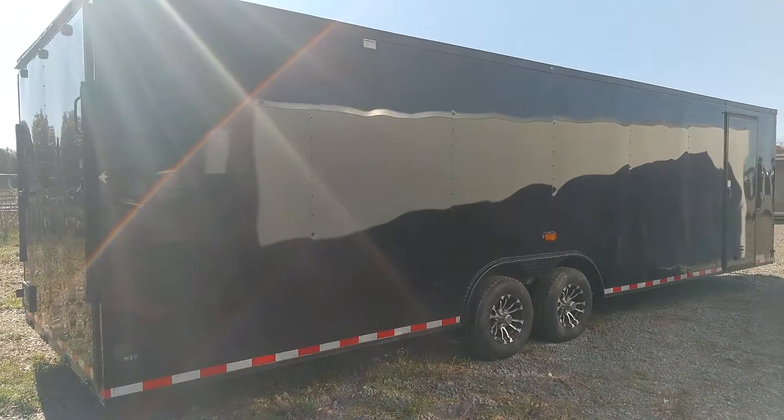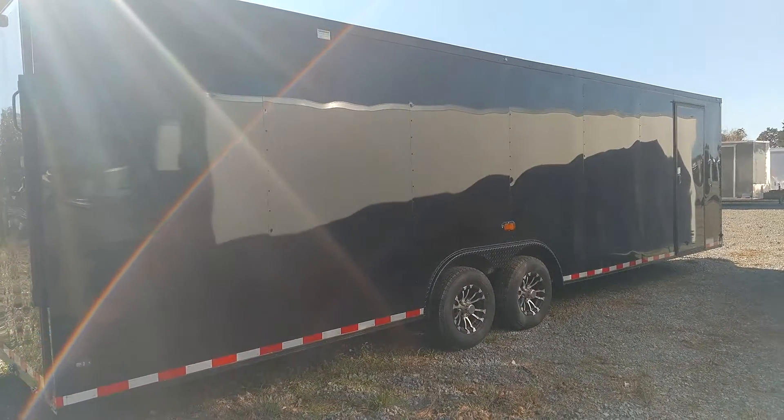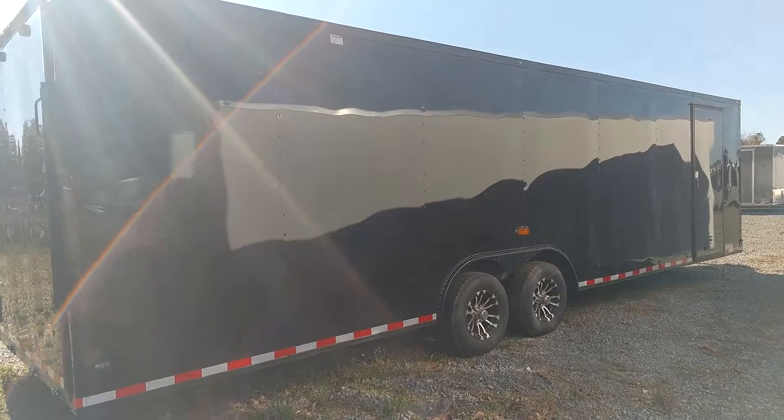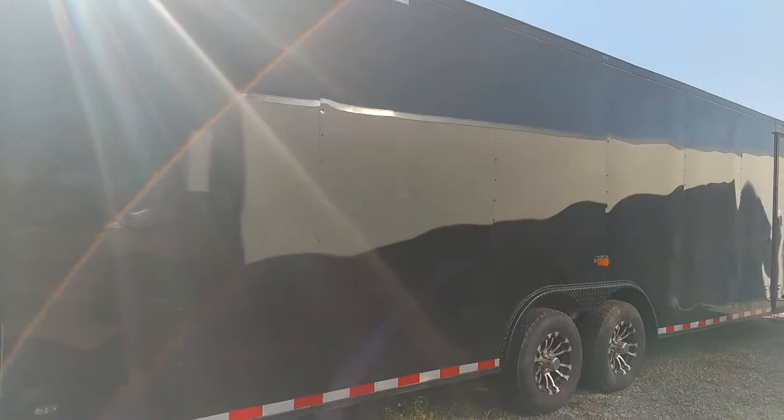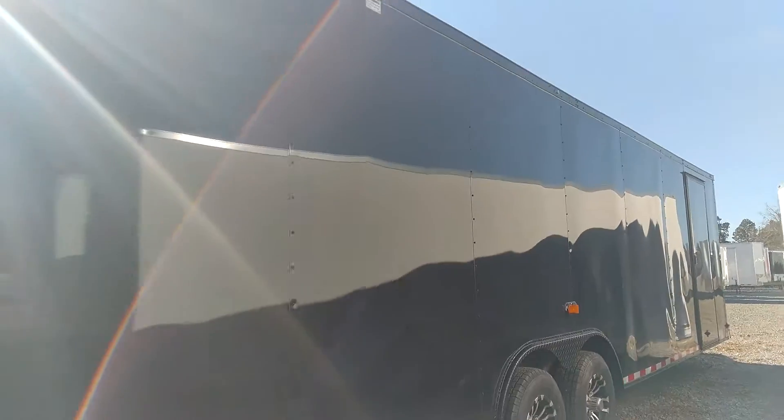What's up y'all, this is Matt, 478-231-5291. Y'all, this is an 8.5x28 blacked out Sharp trailer, semi-screwless. That black metal's looking good going down the side there.